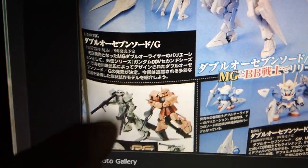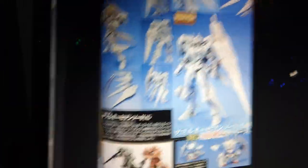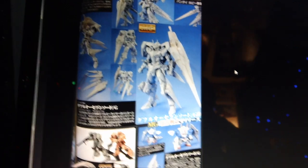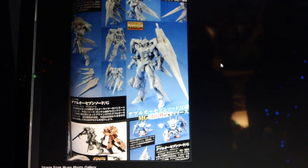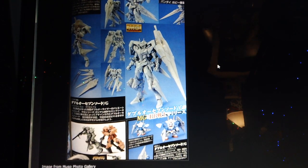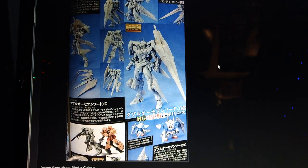Down here is just the Real Grade Green Zaku. Not really much to announce, but some kind of big announcements — two new Gundam animated projects and a new Master Grade. I guess that about does it for this video, and I will see you guys next time.